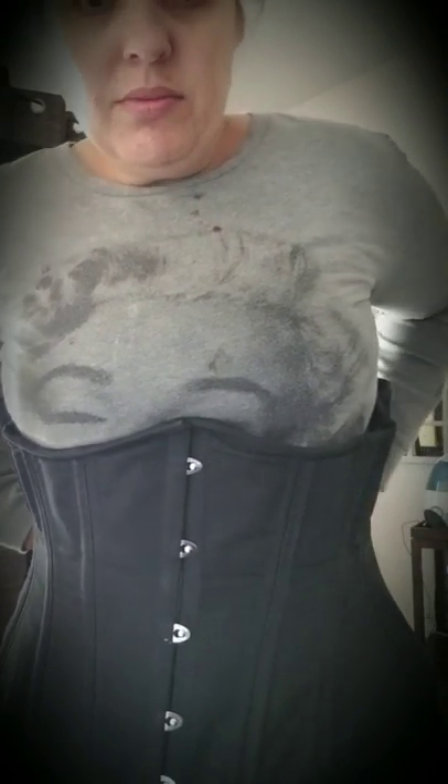Right here in your waistline. If you're not comfortable, you tell them to stop.